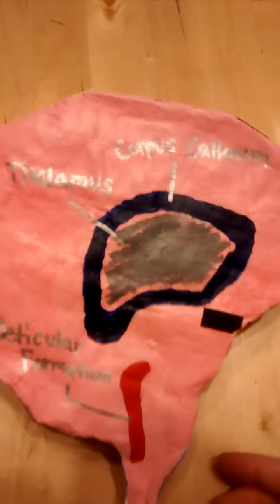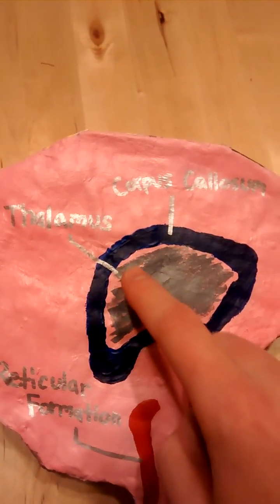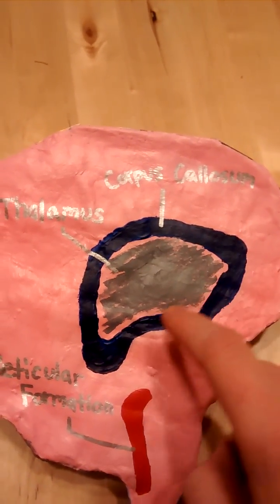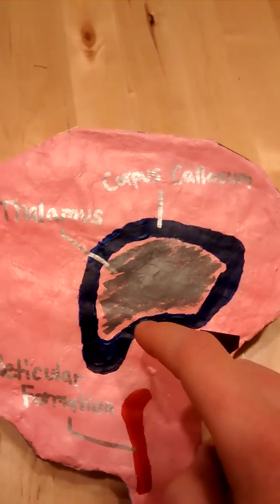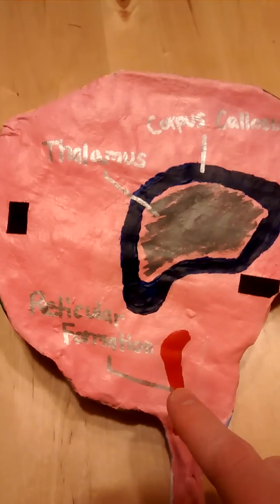We also have the thalamus, which is this inside gray area. The corpus callosum is the outer edge of the thalamus. And this is the reticular formation.